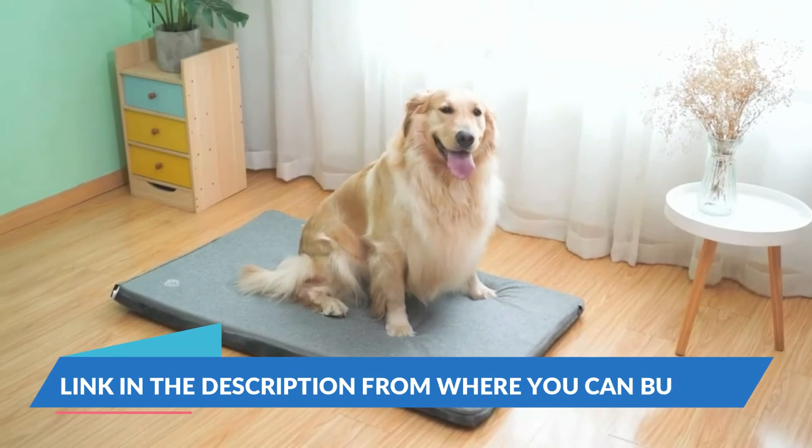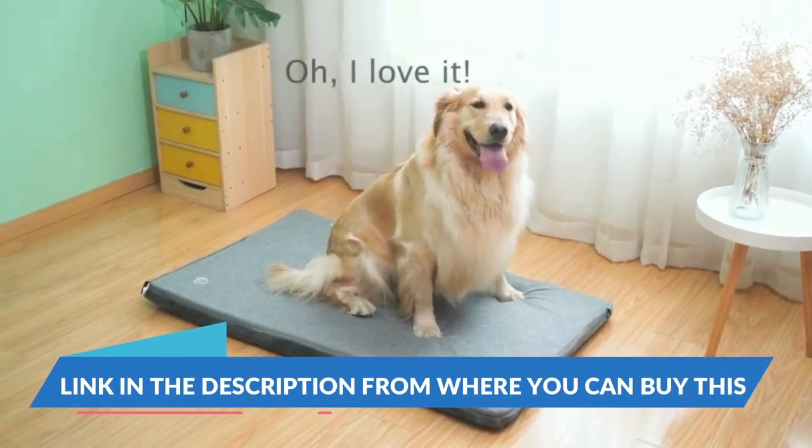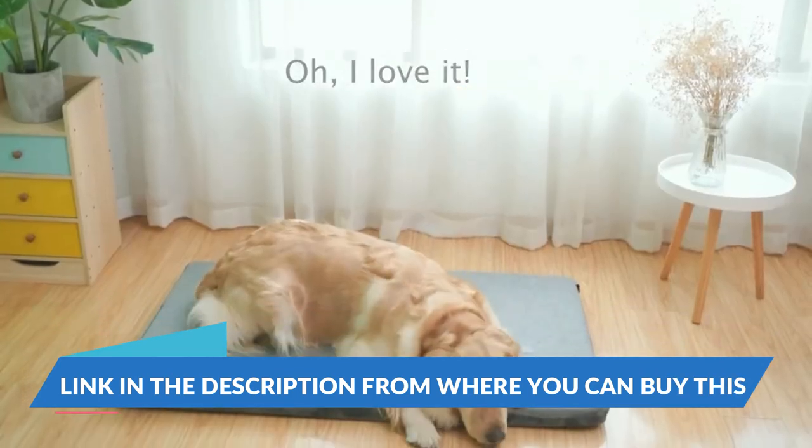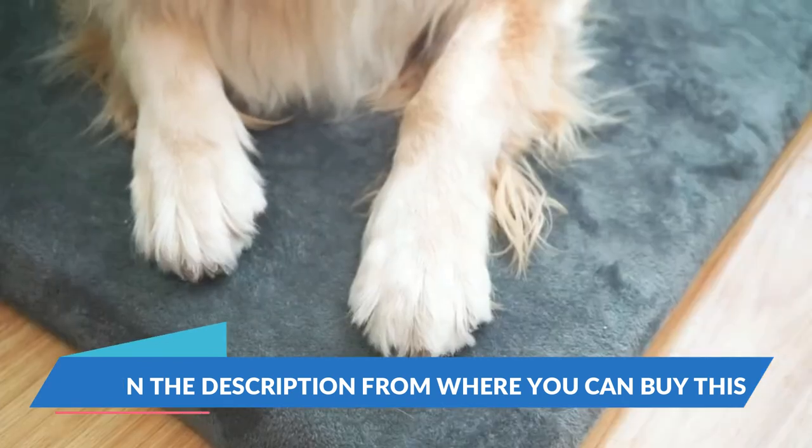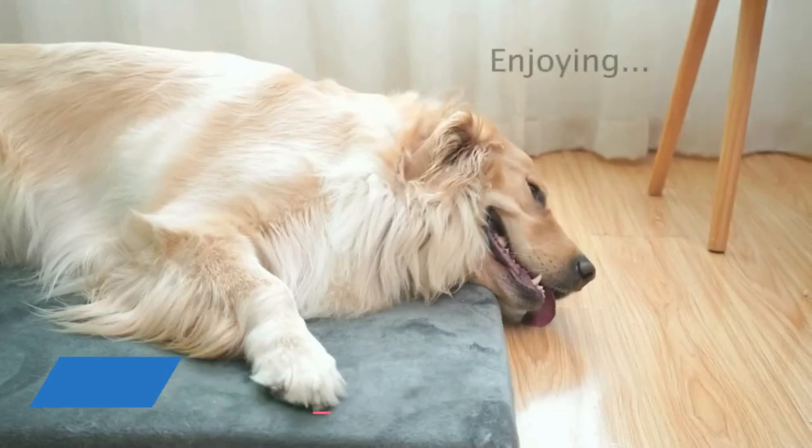Multi-use and size detail: Vankine dog bed features a traditional rectangle open mat design that provides pets plenty of room to sleep in a variety of positions, which fits for just about anywhere, including crates, cars, and any room in your home.